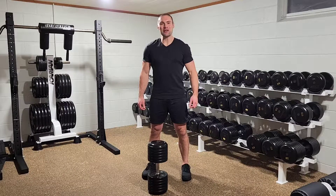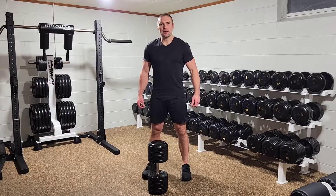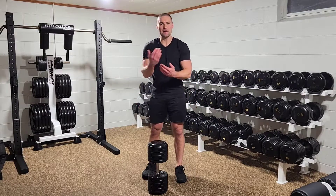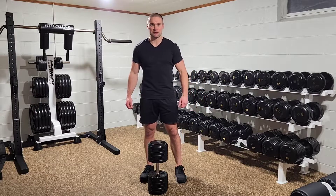I'm Dr. Merrick Lincoln. I'm going to take you through the Dumbbell Zurcher Squat. To my knowledge, this was popularized by Nick Nielsen. This uses a single dumbbell, and you hold it in the Zurcher position, which is essentially supported in the crease of your elbow or as close to that as possible.